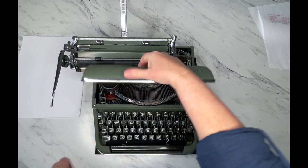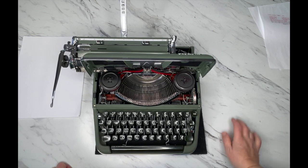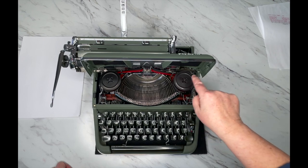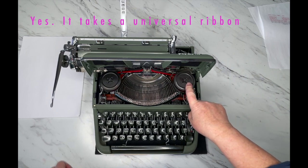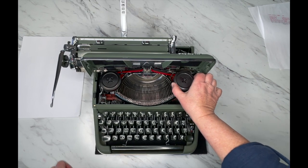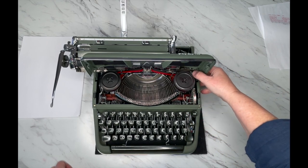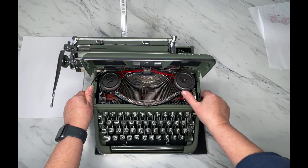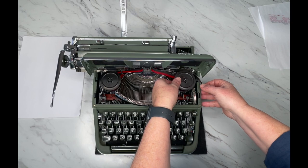If you move the carriage all the way to the left, pop open the top and you'll see your spools. We have metal spools in this one — I need to double-check whether universal ribbons will fit, but I think they will. You can't just pull it out like other typewriters; you'll notice there are little metal arms right here. There's a little knob, or you can just use your thumb, to flap those back and then pull out the spool.